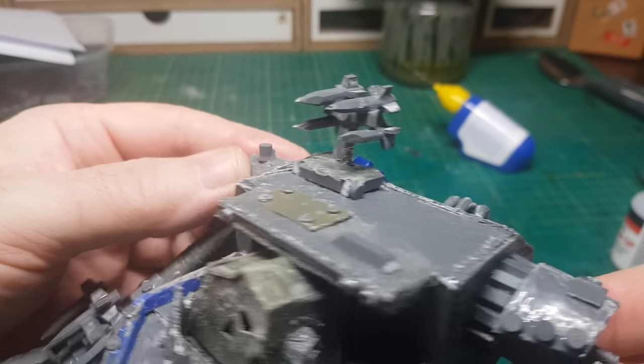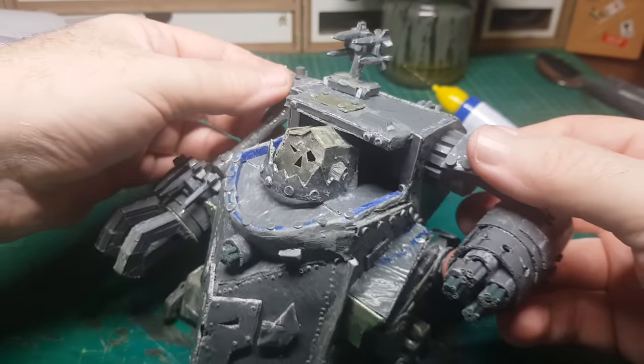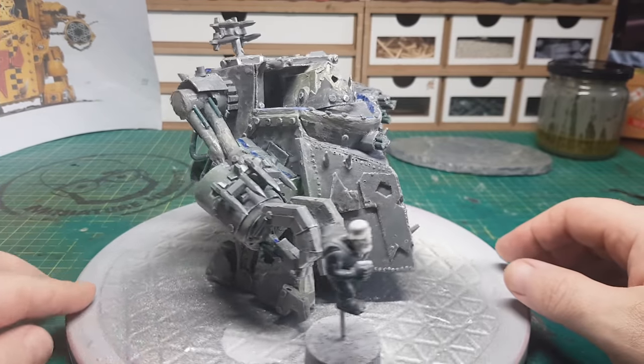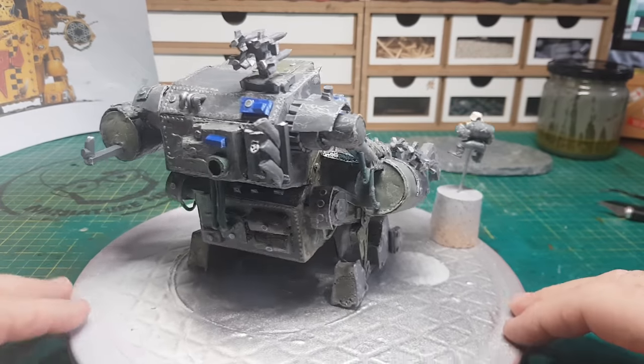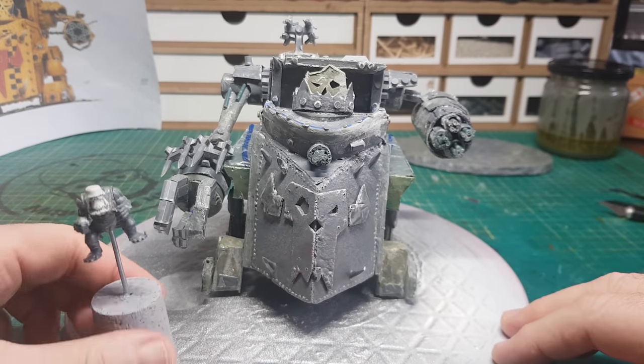He's just about done now — almost ready for painting. I've even found a little old driver figure that can sit behind the main machine gun.